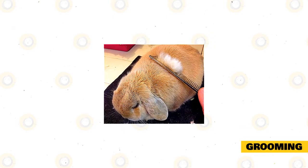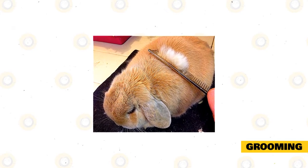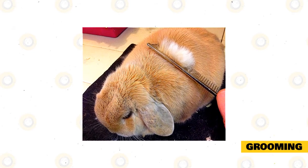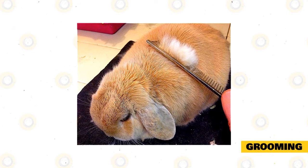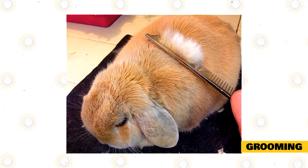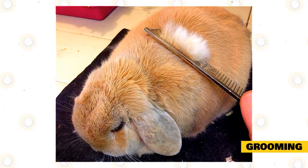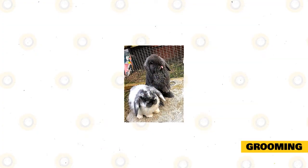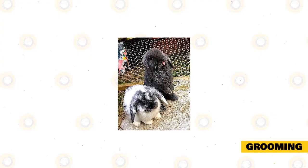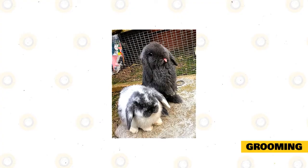Grooming. Mini lops need regular grooming to keep their fur soft and clean, which must be done at least once a week. You must do this more often when they are molting to prevent wool blocks. Grooming will prevent the rabbits from ingesting their fur as they self-groom. When fur accumulates inside their stomachs, this can block the flow of food and stools, causing a huge problem. Never bathe your rabbits as this can stress them; instead, perform spot cleaning using a damp towel if they are dirty. You must cut their nails every month and check their mouth for overgrown teeth.